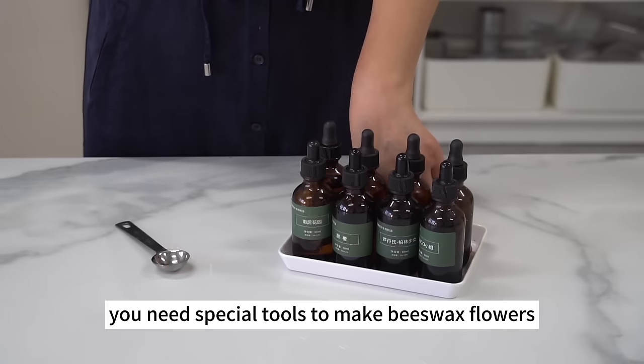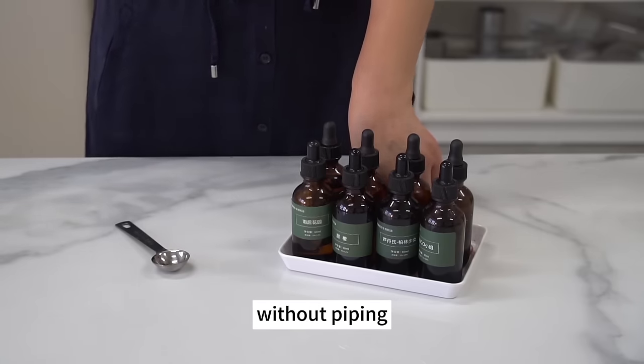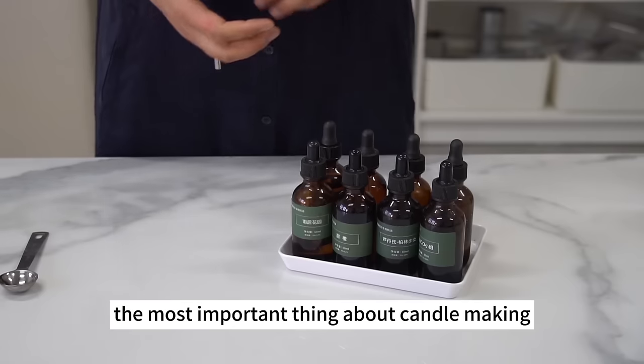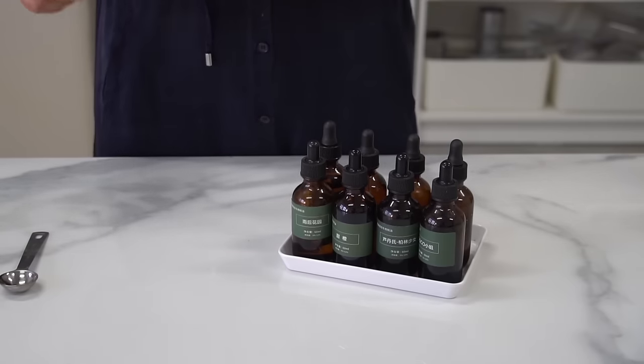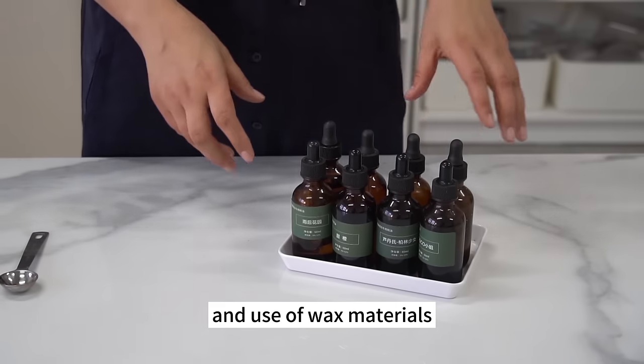This episode is all about basic tools and commonly used consumables in candle making. In actual operation, we will also use other materials according to different decorative candles and techniques — I'll get into details in specific episodes. For example, you need special tools to make beeswax flowers, and you can't go without piping tips and certain molds to make decorative candles. In the next episode, I'll talk about the classification and use of wax materials.